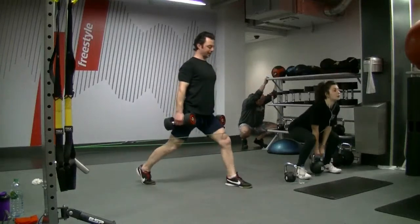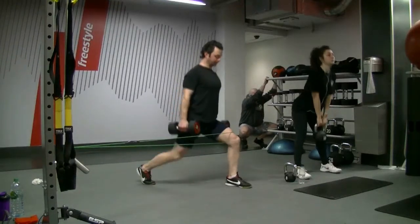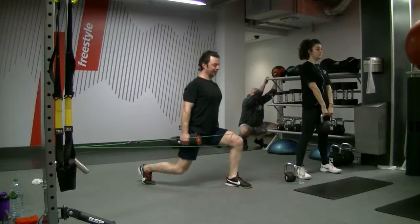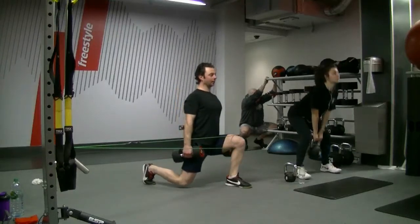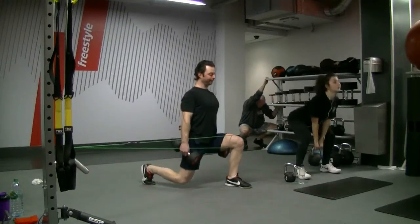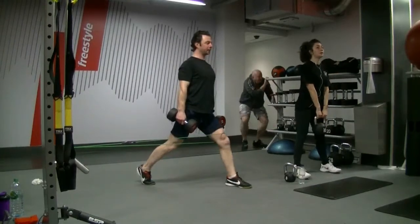I'm strengthening both gluteus medius muscles, left and right, in this case. I'm abducting the joints performing the split squat slowly. The resistance band is reinforcing the activation of my left gluteus medius muscle.